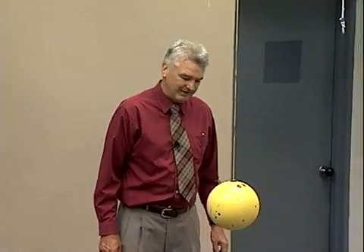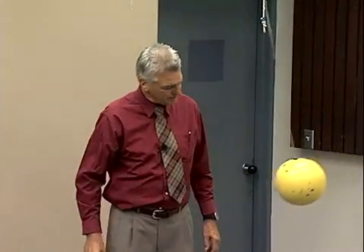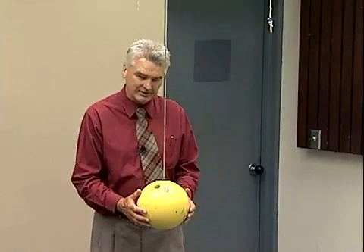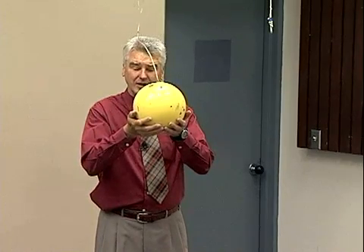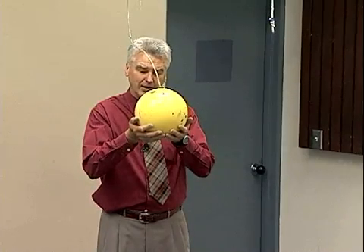Hello, I'm going to talk about the conservation of energy. Here I have a 16 pound bowling ball on a cable that's capable of swinging as a pendulum. If I apply a certain amount of force to this, it takes 16 pounds of force to lift it. So if I lift it with 16 pounds of force through a distance of one foot, I've increased its energy by 16 foot pounds by doing 16 foot pounds of work on the object.